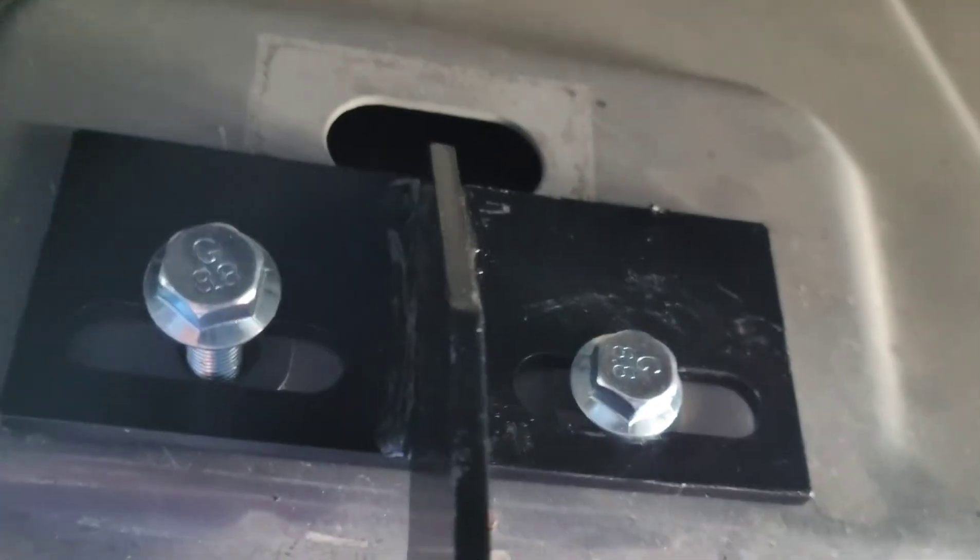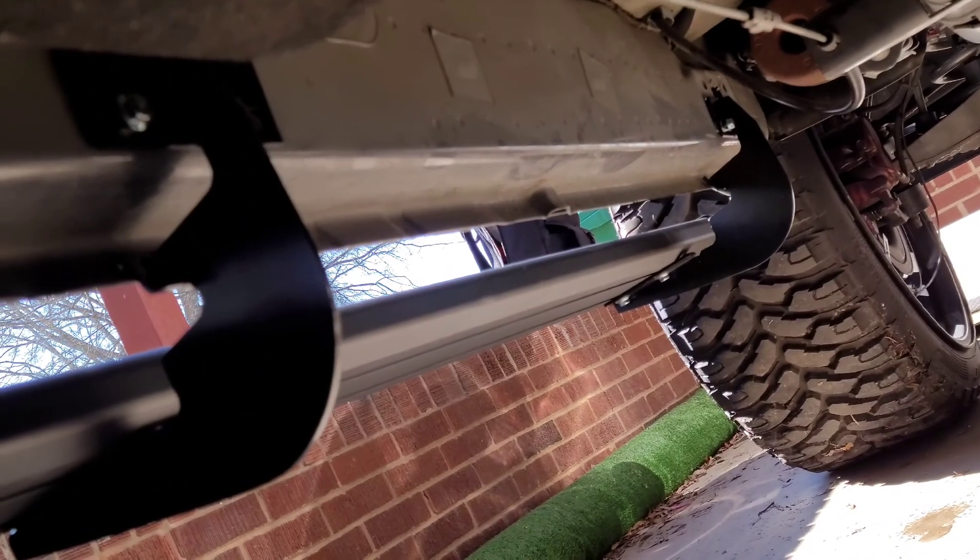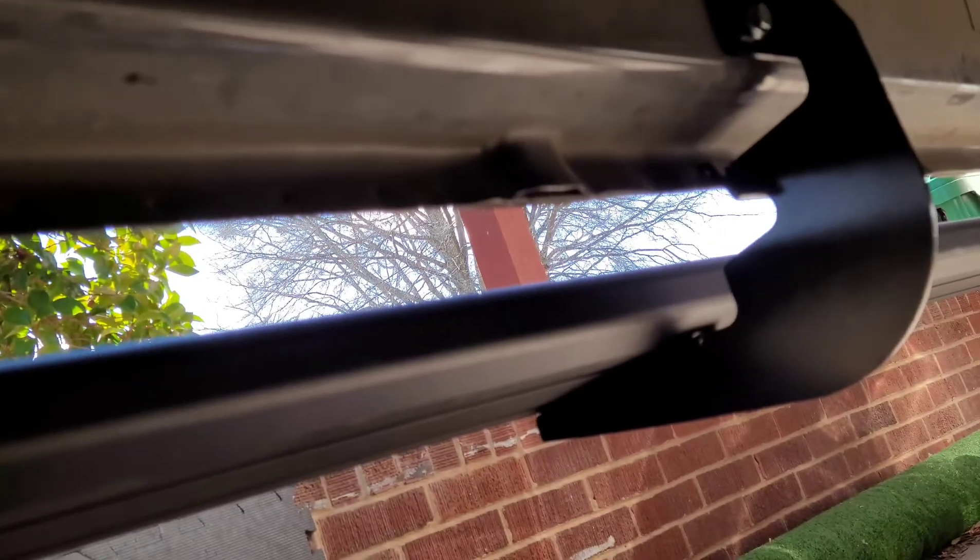Pretty much all you have to do is put it where it goes, put it in place, and tighten it down. I use a little ratchet or socket to tighten it down as best as you can. Make sure all of them are level. That's pretty much it — just repeat the process on the other side and make sure your steps are sturdy.